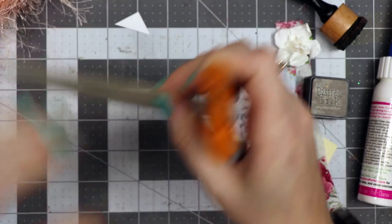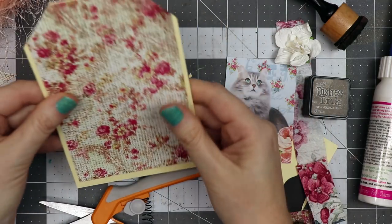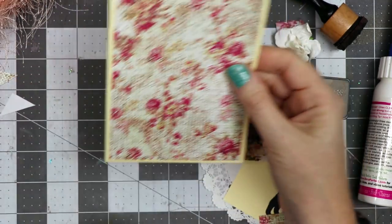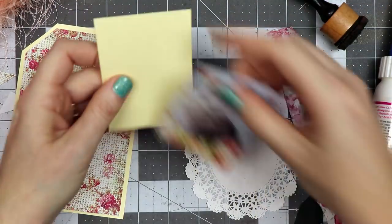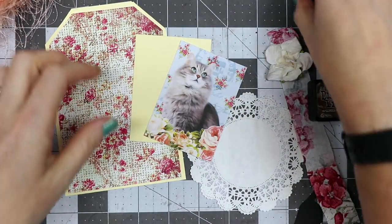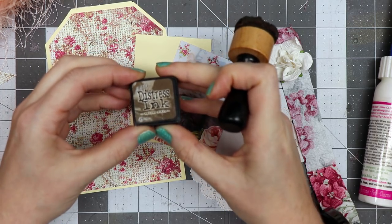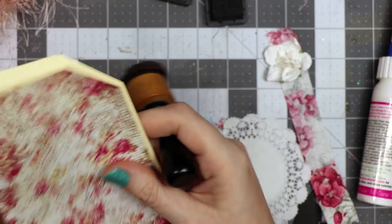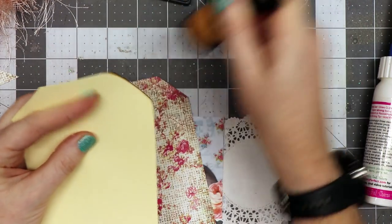The next thing I'm going to do is go all the way around all four of these pieces with some distress ink. I've got walnut stain — it's a little bit darker than vintage photo and I'm really liking that darker color — so I'm just going to use the blending tool and go all the way around.